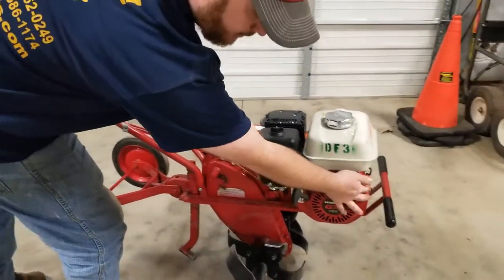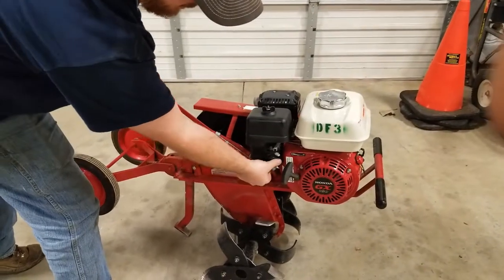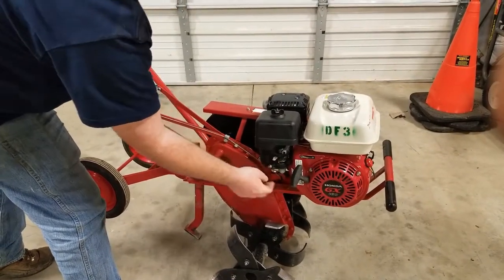I'm going to show you how to crank it up real quick. Switch on, fuel on, choke away from motor.